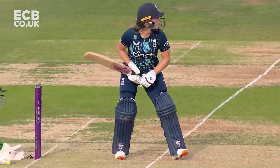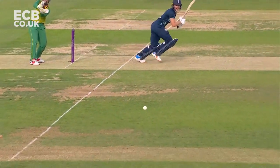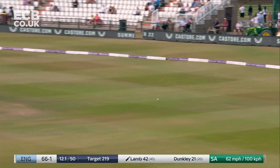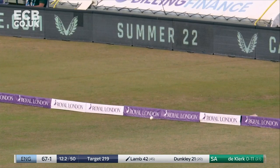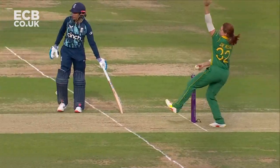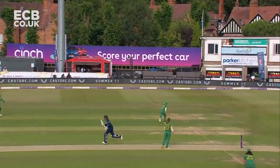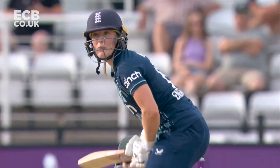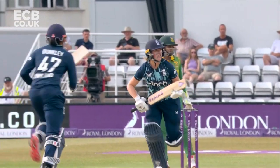She frees her arms up - lovely transference. Such a good surface at the moment, the margin for error is very small. Can't bowl there again - it's simple. It's just sitting up nicely and Lamb has all the time in the world to basically pick out where she wants to place it. She thunders it into the offside - huge heave.